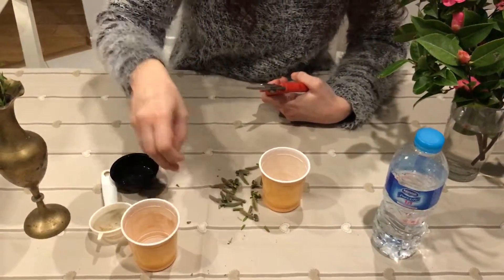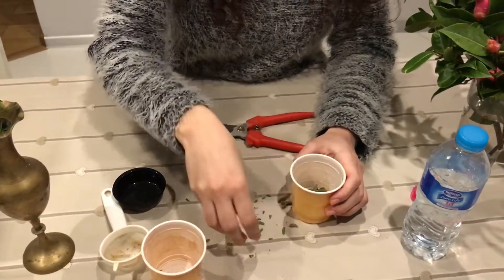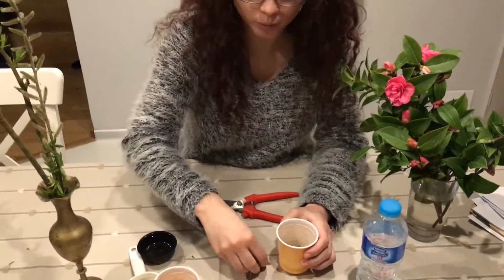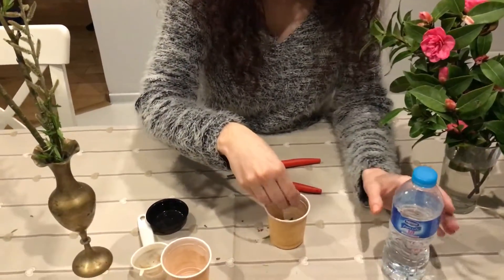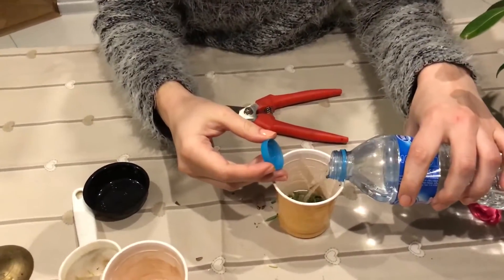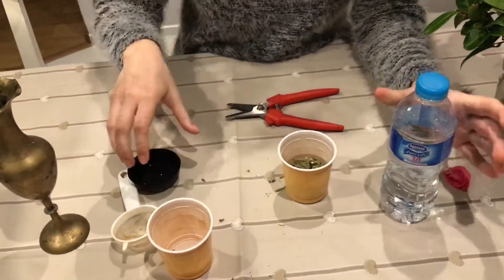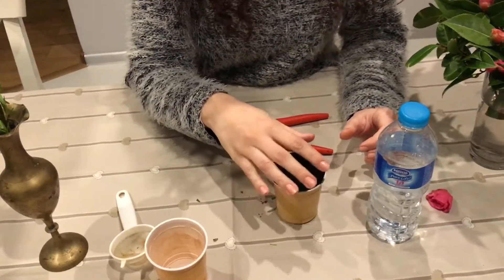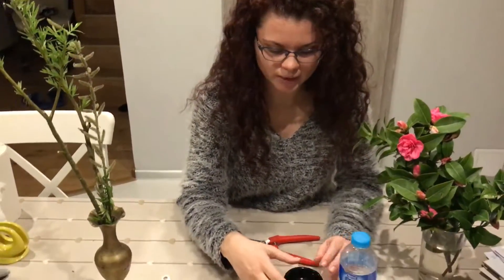We put everything in a cup and then we will pour in some water — at least half of the cup. Then we will have this cup covered and left for at least one week so that we have that concentration for rooting.